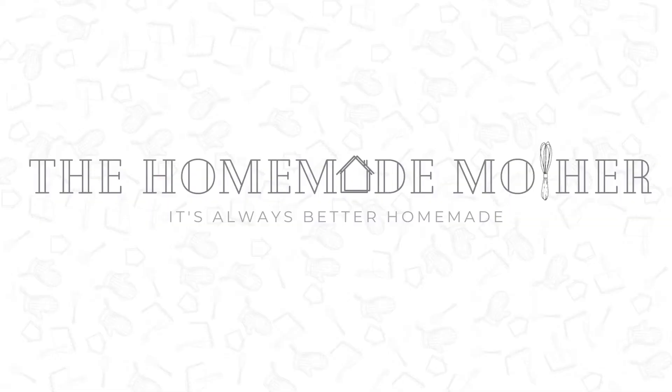Welcome to The Homemade Mother. My name is Jasmine and this is my channel. Welcome back everybody. Today is our final trial and error video.